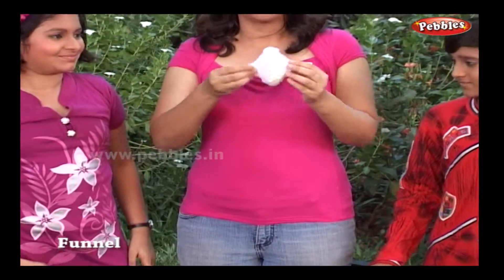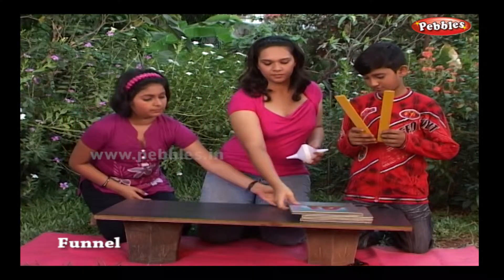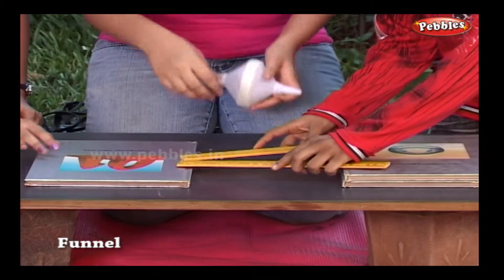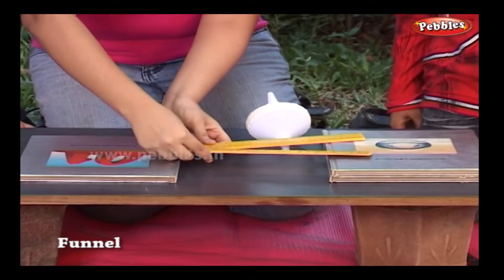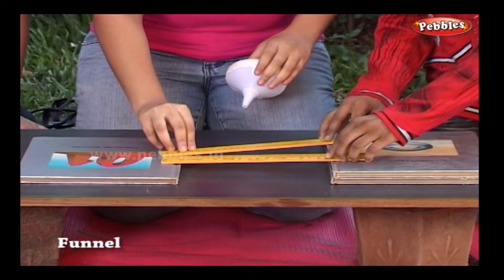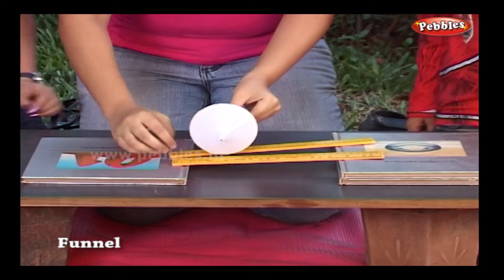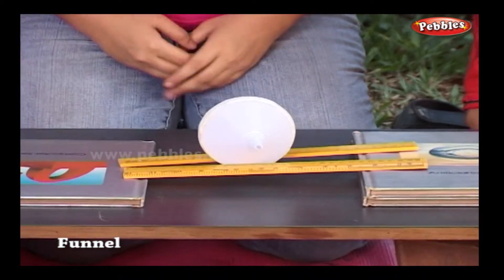This is our anti-gravity object. Stack two books on top of each other. Place the third book far enough away so you can lay a ruler across the books to form a bridge. Place the second ruler next to the first ruler to form a V-shape, with the open end of the V on the stack of two books. Place the joined funnels on the lower end of the track formed by the rulers.